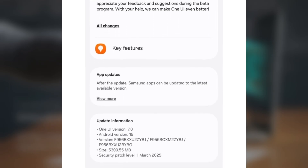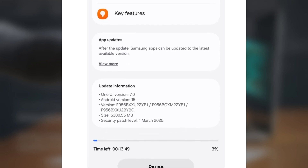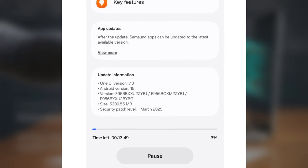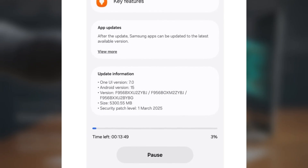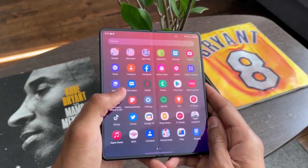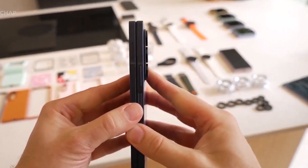The download is over 5GB in size and includes the March 2025 security patch. If you're looking to join the beta program, it's super easy — just sign up through the Samsung Members app, and then head to the Settings Software Update menu on your Galaxy Z Fold 6 to download the update.